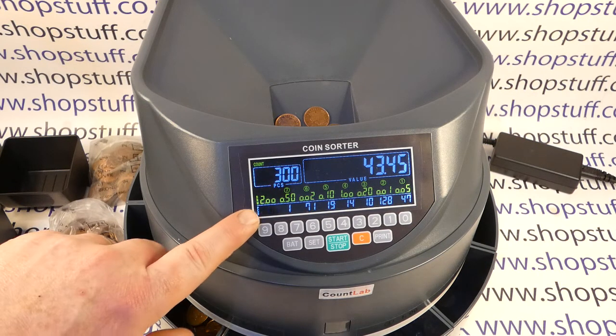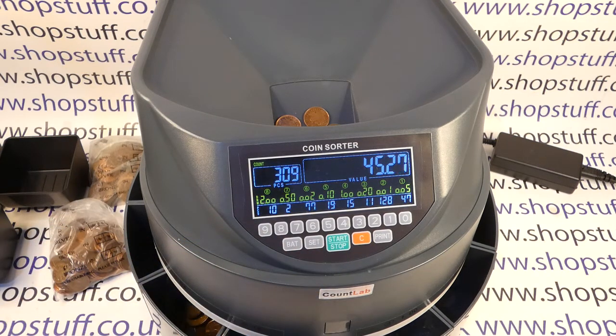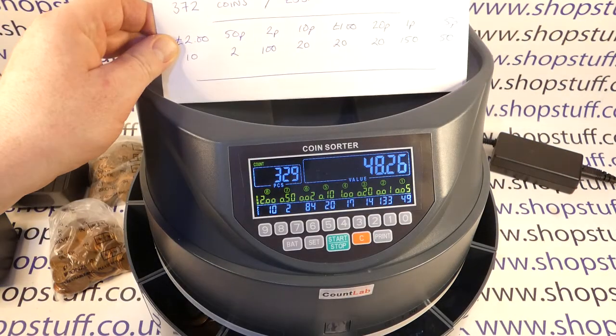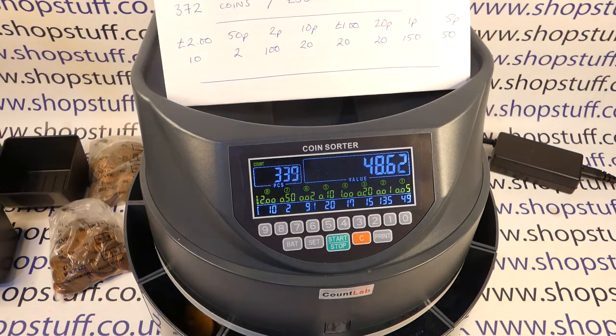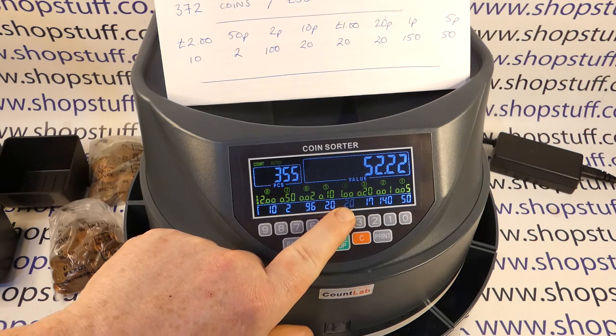We have another batch quantity reached — £2.10 of 50ps — and again another batch quantity reached, this time £1 of 20ps.